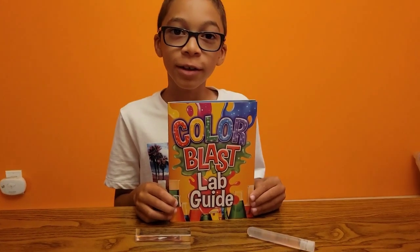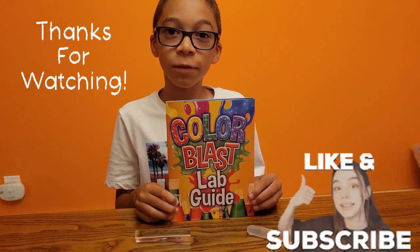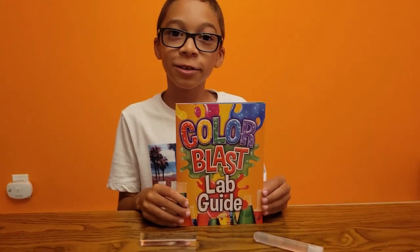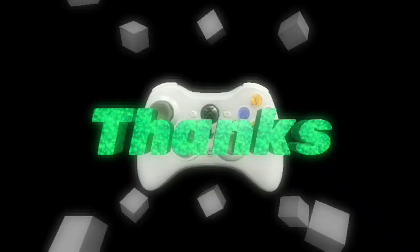I hope you liked our Color Blast science video. We're going to end the video here. Thanks for watching — make sure to like and subscribe!